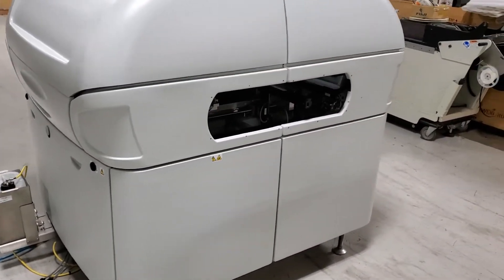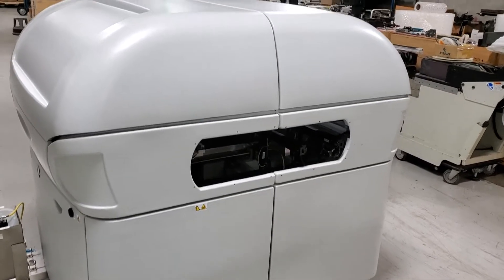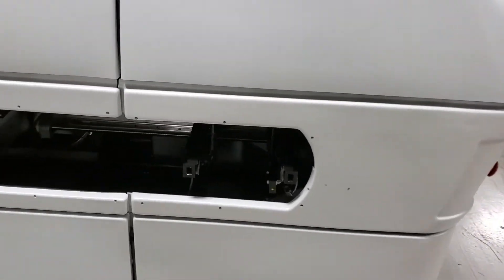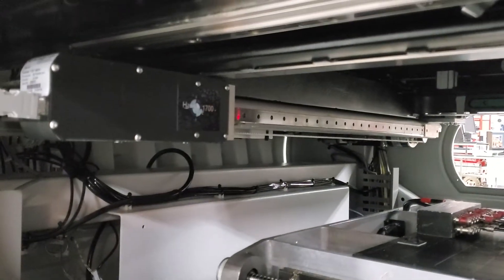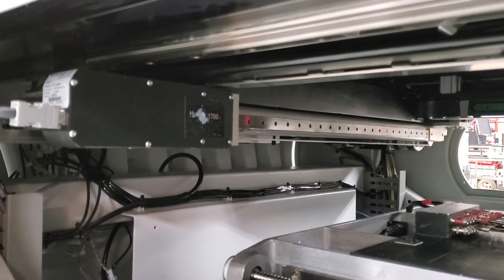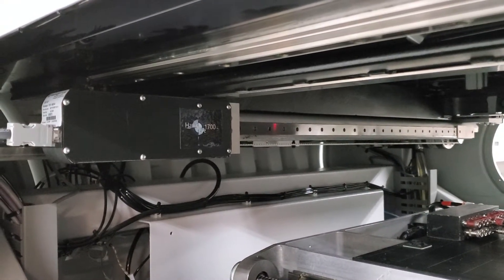Like the last machine, this one also has its safety covers off so we can show you the inside of the machine while it's running. Those will be put back on when it ships. I neglected to mention this on the first machine, but both of these machines do have Hawkeye 1700. This one does not have the stinger option — as you can see, it's not positioned next to the camera like it was on the last machine.